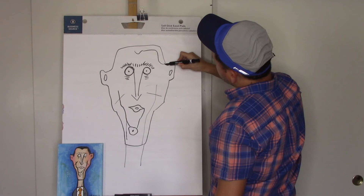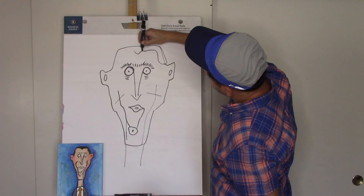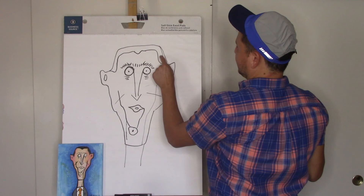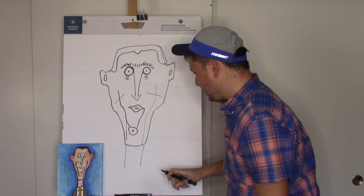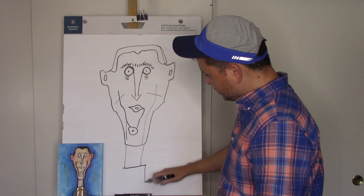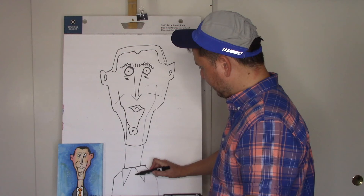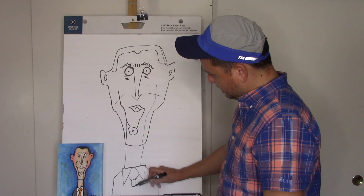I'm going to make this wider and color it black. If you mess up you can just change your composition — like here I messed up so I just extended it, and it works out. Below his neck, a horizontal line — you're going to make the collar of his shirt by drawing two triangles, then bring the line out for his suit shoulders, and then add the tie. Bring this down because this is a coat over a shirt — shirt down and coat.